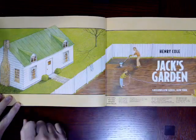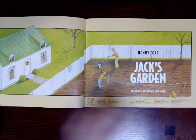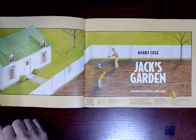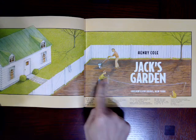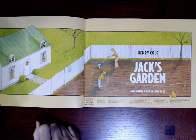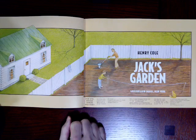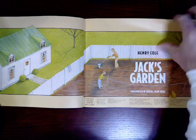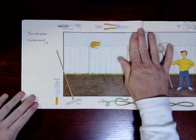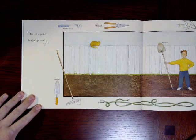Jack's Garden. Boy, it sure does look like Jack has a very large backyard. Do you see that? I wonder what he's doing with this string. What do you think this person's doing? Maybe that's Jack's dad? And it says, this is the garden that Jack planted.